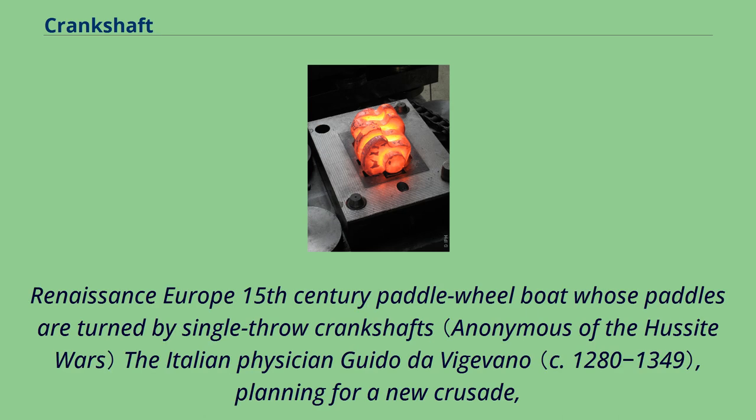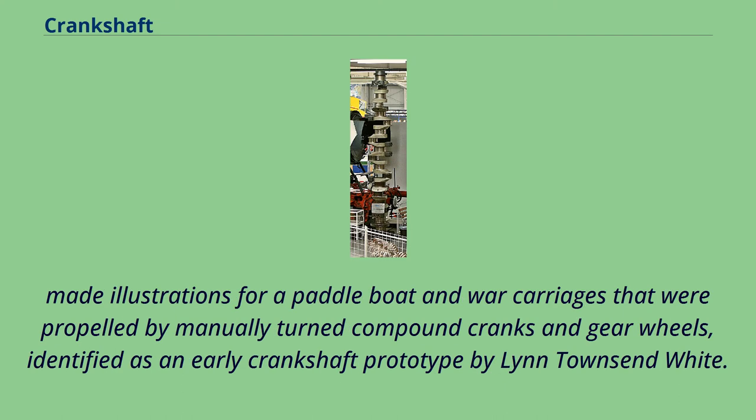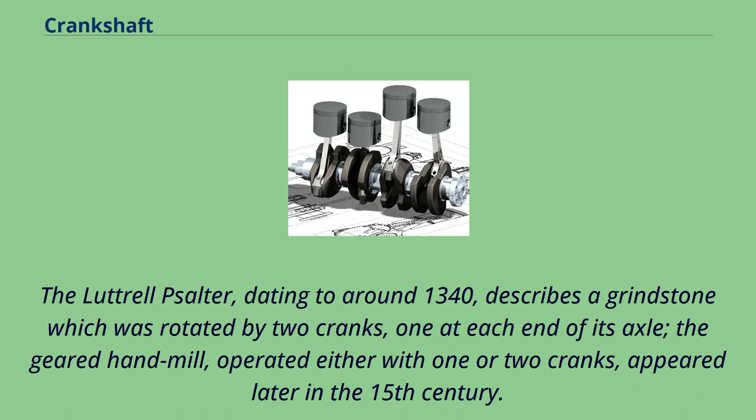In Renaissance Europe, Italian physician Guido de Vigevano, planning for a new crusade, made illustrations for a paddle boat and war carriages propelled by manually turned compound cranks and gear wheels, identified as an early crankshaft prototype by Lynn Townsend White. The Luttrell Psalter, dating to around 1340, describes a grindstone rotated by two cranks, one at each end of its axle. The geared hand mill, operated either with one or two cranks, appeared later in the 15th century.